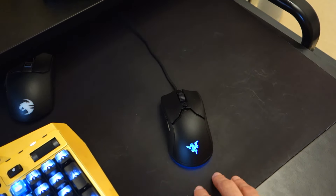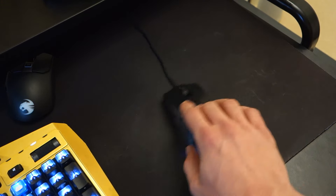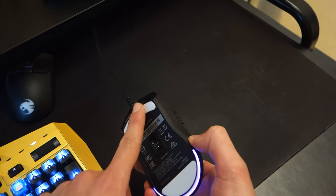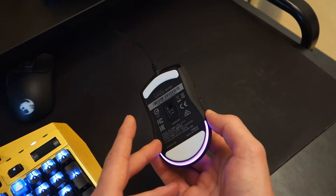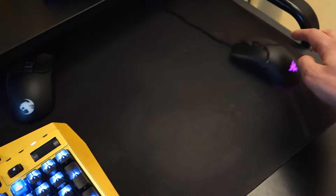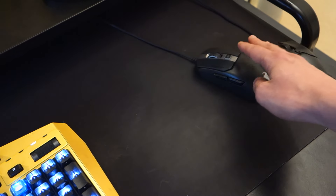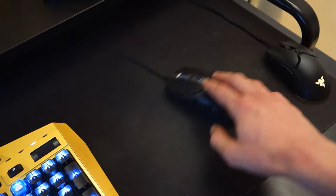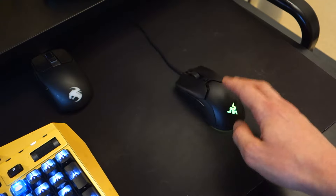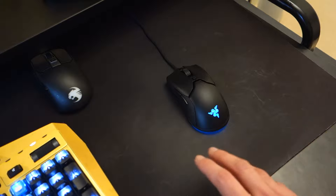In terms of its weight, this also leads into how you actually use the mouse. Being lightweight means it can be moved around very easily. Also, the feet on the bottom — not something I normally comment on — but this mouse actually glides across my surface beautifully. Compared to my Roccat which is still very good, it doesn't glide as well as the Razer Viper Mini. It does take a little getting used to but once you do, I think you'll really like the way it glides.